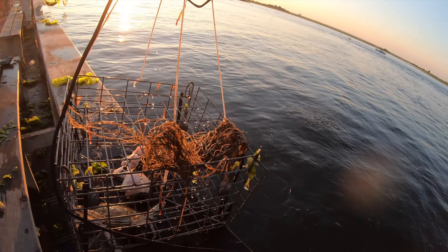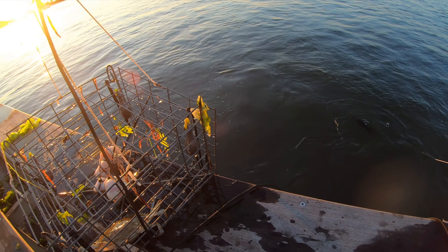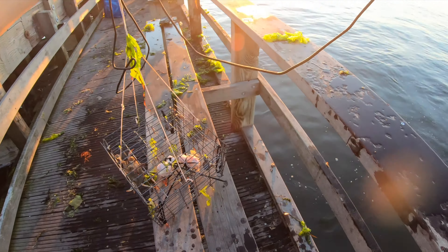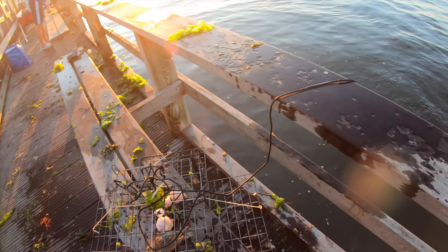Nice. I think I got one. Let's measure him. I'm not sure if it's long enough, let's find out. Yeah, so this is of size — it's five inches long. So this is a keeper, which is cool.